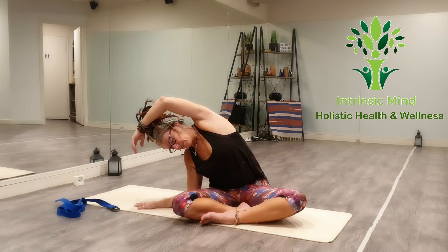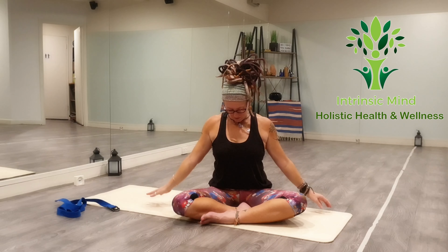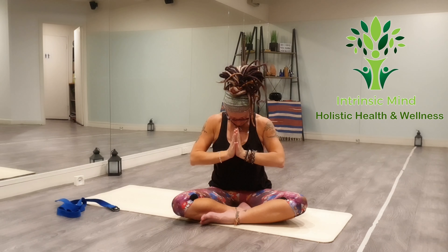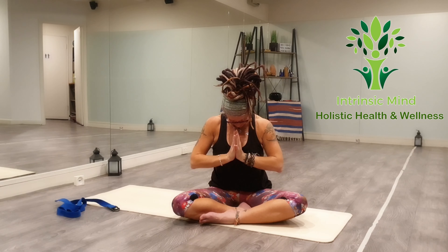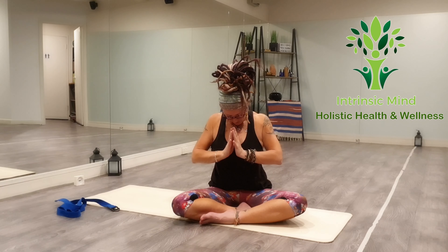We're going to take the arms out. Nice big inhale — take your gaze up. Exhale, hands down beside you. Take an inhale, lift up. Exhale. Inhale, lift back up. Exhale. Inhale. Exhale down. Inhale, lift. And exhale. Feel a deep stretch into the neck here. Pull the shoulders up and back, drawing the shoulder blades down.